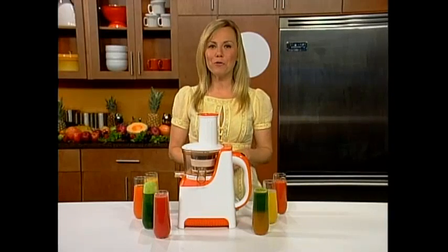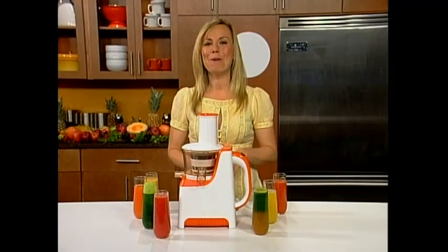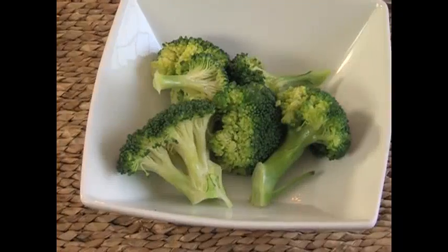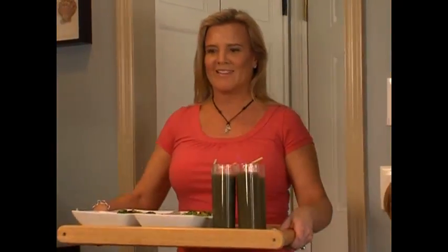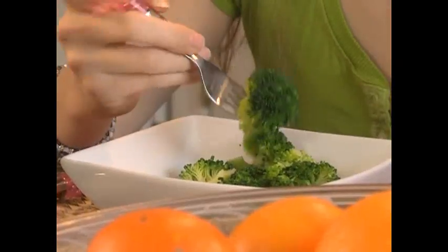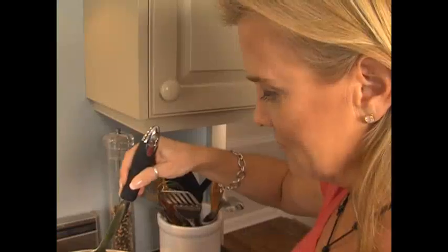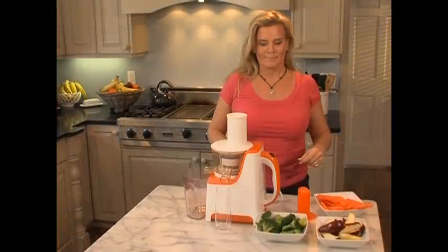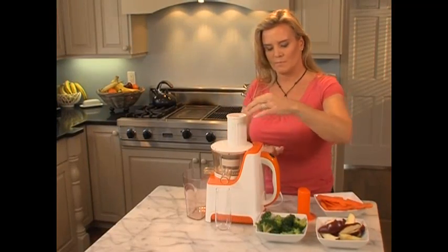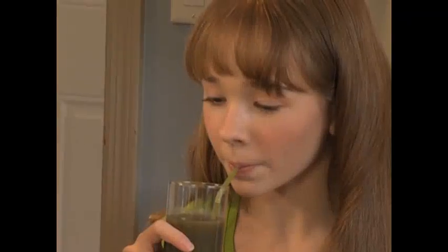We all know that fresh fruits and vegetables are an important part of our diet. But no matter how hard we try, we can't always get our kids to eat what they should. So we decided to do a little informal taste test to see how we could get kids to try a serving of broccoli. First, we cooked a serving of broccoli the way most folks do at home, then we made a delicious glass of juice with the PowerPress juicer, then we offered the kids a choice between the broccoli and the juice. I love it — it doesn't taste like broccoli. It's delicious. Yummy.